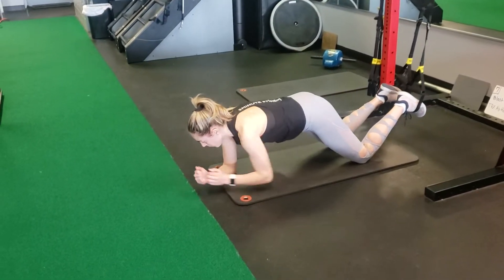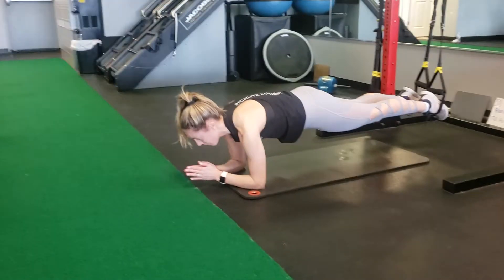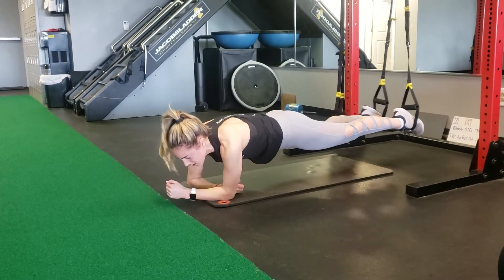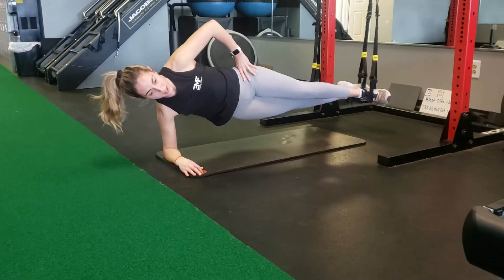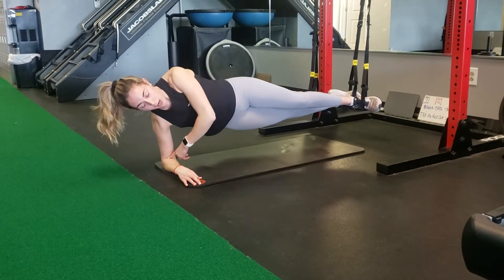From here, we're going to go ahead and find your plank to start. The transition for this should be easy. Move nice and slow to one side, your top leg in front of the bottom leg, keep your chest lifted, elbow in line with shoulder.